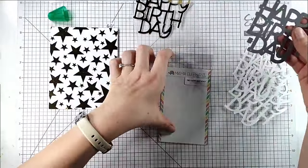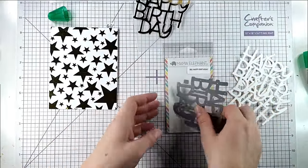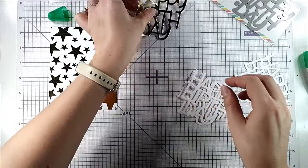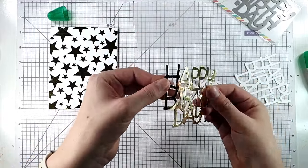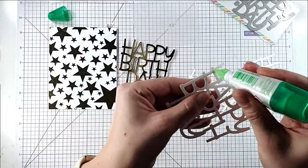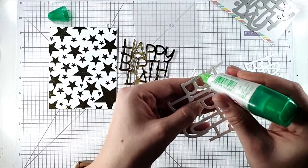I've got this gorgeous Mama Elephant Big Happy Birthday die and I've cut it three times from white cardstock and once from gold foil cardstock. I'm going to layer those up, and the white cardstock elements will just help lift it off the card a bit.